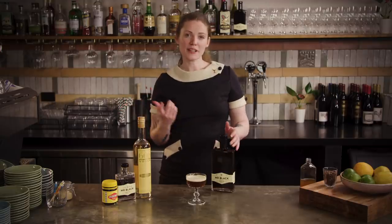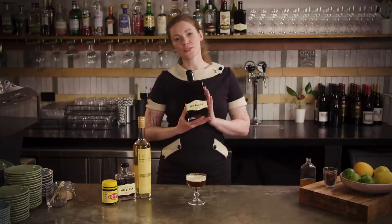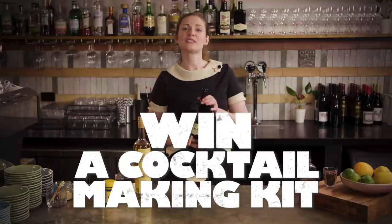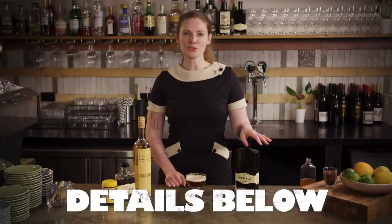As mentioned at the beginning, Mr Black have kindly offered a prize to one lucky viewer. While we would absolutely love to send you bottles of this, sadly liquor laws around the world make that pretty difficult. So instead we've put together a cocktail making kit including your very own jar of Vegemite. Check out the details in the description below.